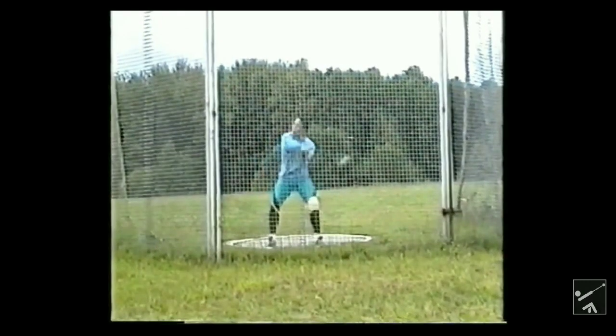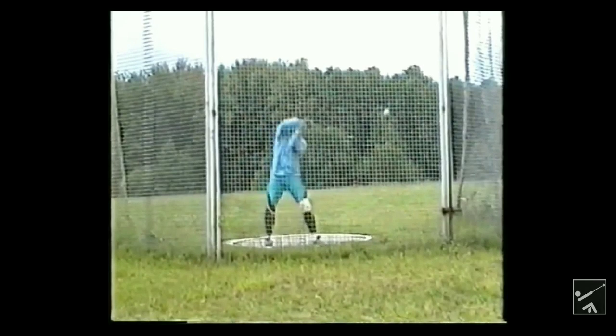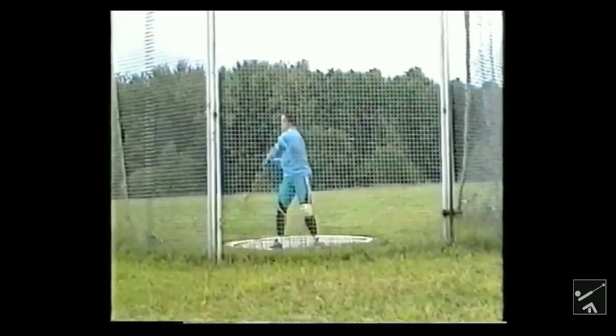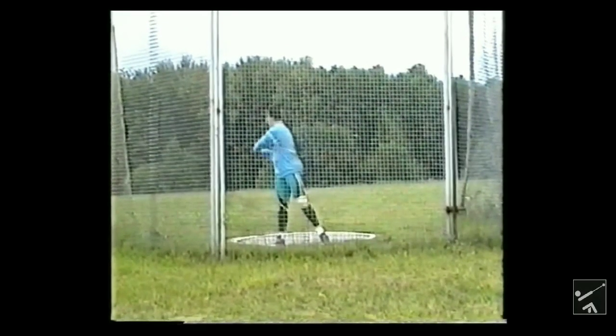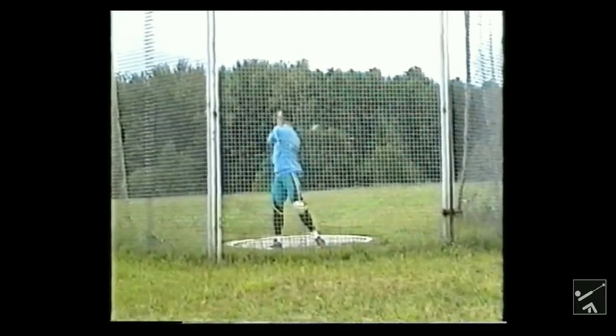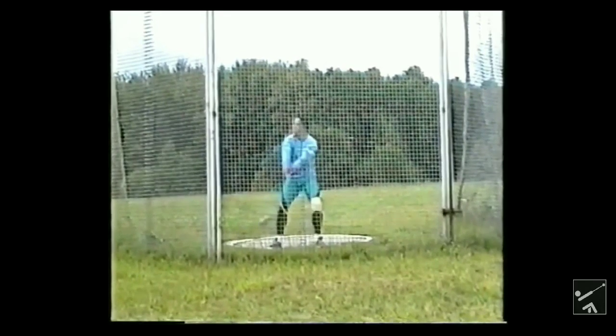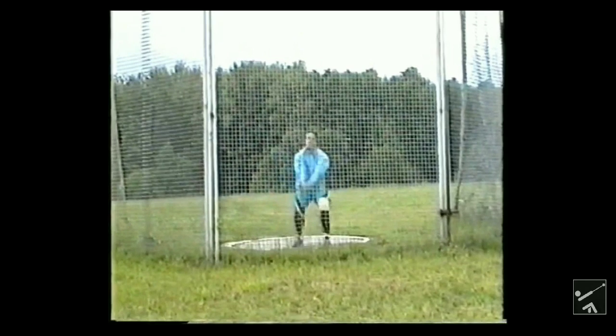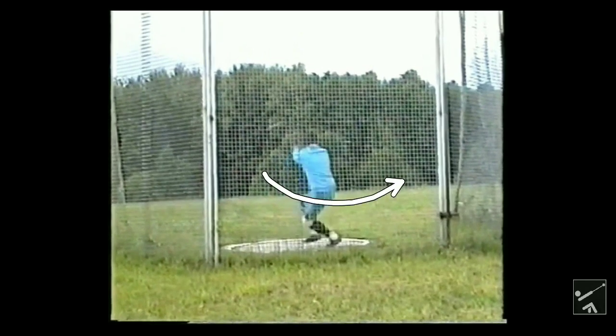You can really see it when hammer throwers wind. You notice how the hammer is going back in his wind and he's going forward. In his first wind — hammer back, he's forward. Then when the hammer starts to go in front of him, he sits back. And as you go through the throw, as you keep progressing through your turns, you have to counter even more and more, and that really speeds up the hammer even more the more you counter.